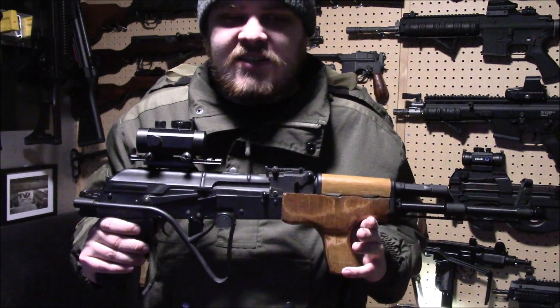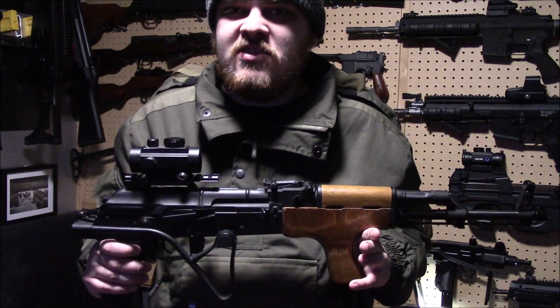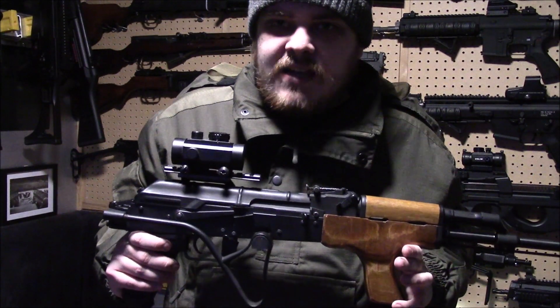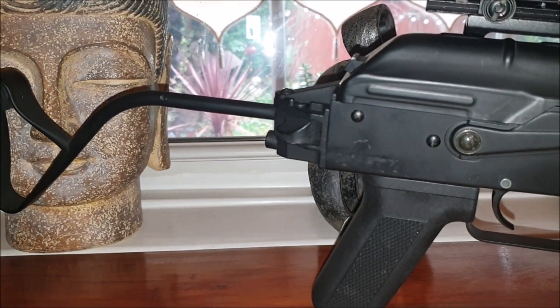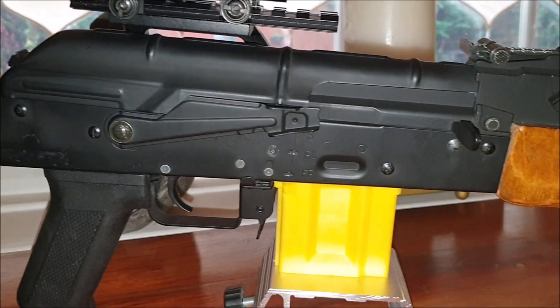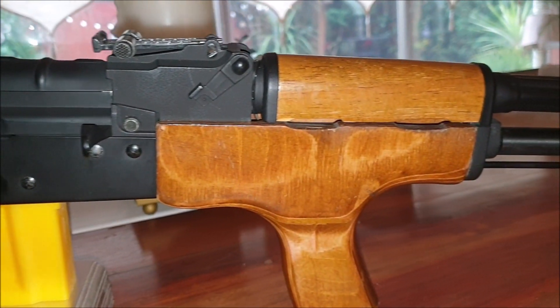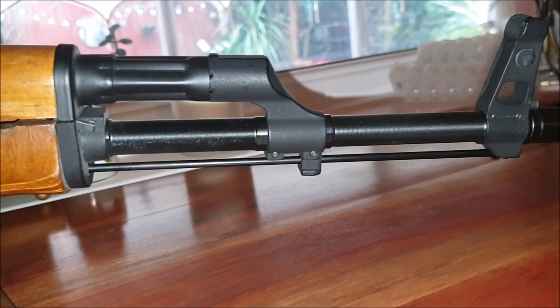This is built on the exact same platform as pretty much all the other Symer AKs — the only thing that changes is the stock and the furniture. So basically what you're getting is mostly steel and wood. These cost about 120 quid, and I will happily go on record saying Symer AKs are the best value money gun you can get today. They always have been in my opinion and they will continue to be so for quite some time.